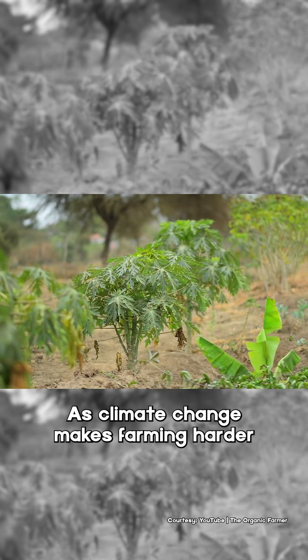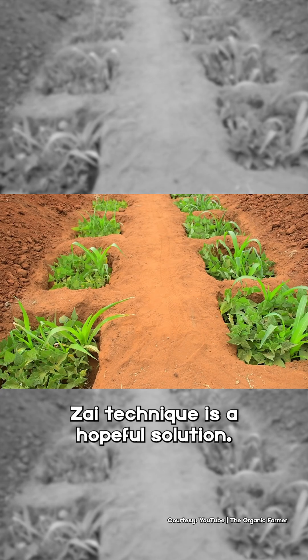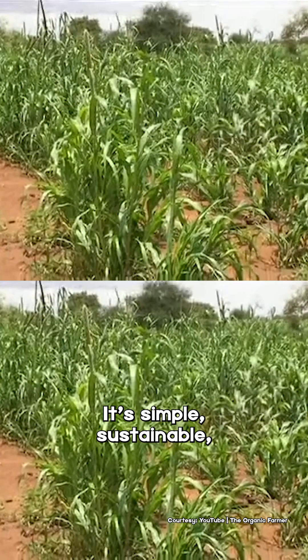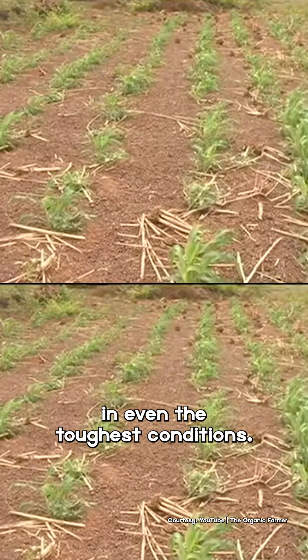As climate change makes farming harder in many parts of the world, Zai technique is a cultural solution. It's simple, sustainable, and it helps communities thrive in even the toughest conditions.